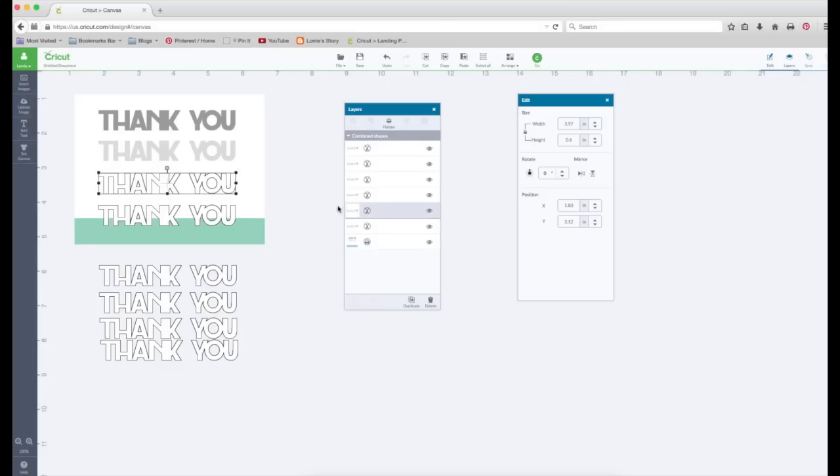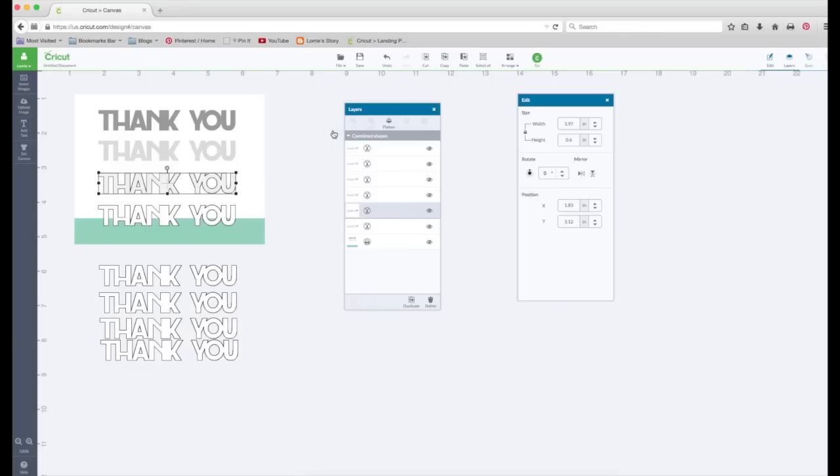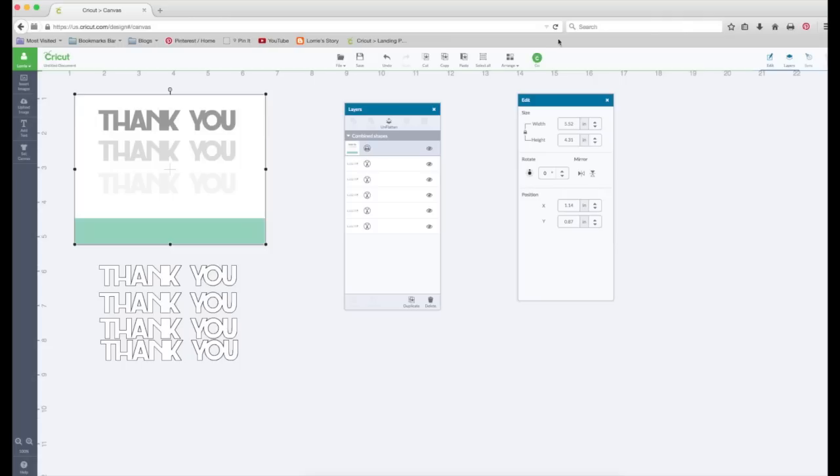Let's select the next one in the layers panel and click on the gray. Let's go straight up even lighter than the last one. Then close it out, hold our shift key, select the card base, and flatten. Now the fun part — let's go select our card base, go to Arrange, and move it to the back.